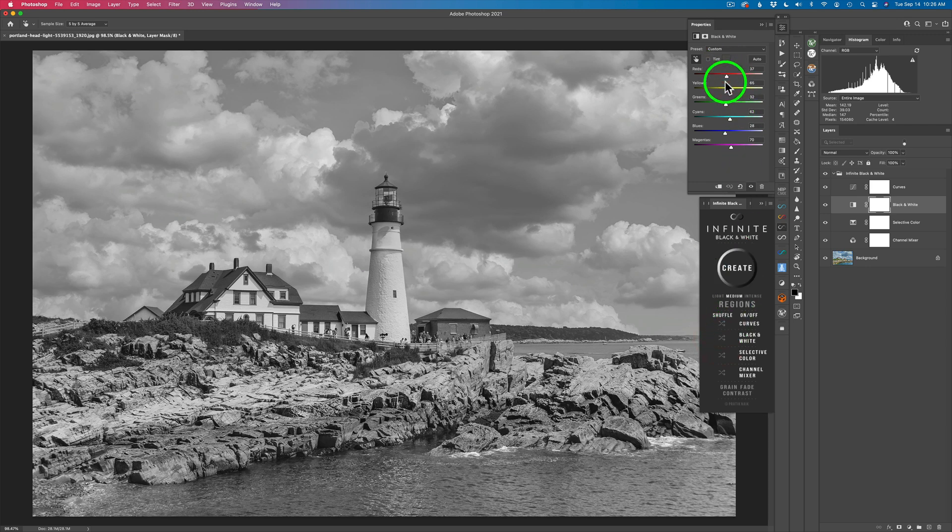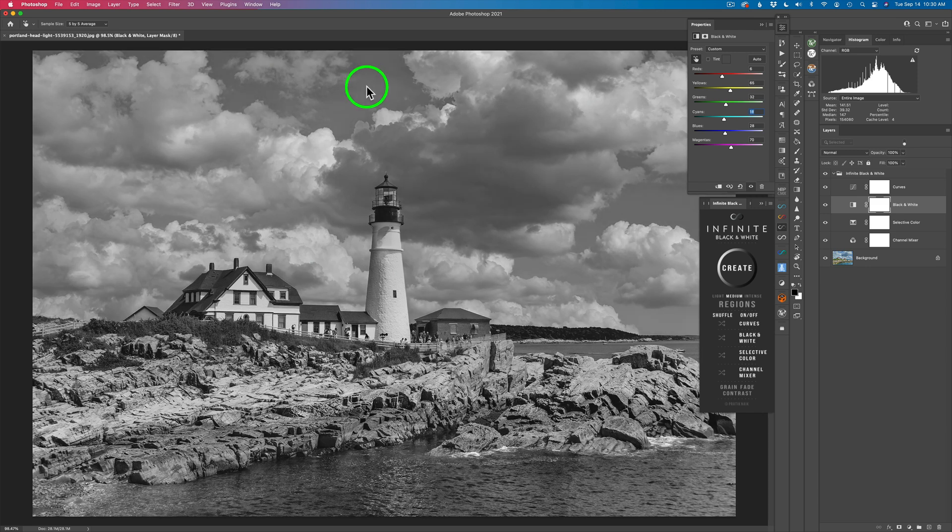You can also go ahead and adjust these manually if you want. Right now we're on Black and White — so I could come to Reds and if I want to darken the red colors down, anything that was red will get darker, like the roofs there. Or I could use my Targeted Adjustment Tool and select different parts of the image. If you don't have it, come to the hamburger menu and click on Auto Select Target Adjustment Tool. If I want to darken the blue parts of the sky, I can drag my cursor to the left to darken, or to the right to lighten.